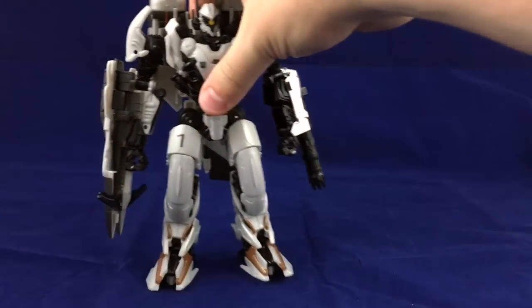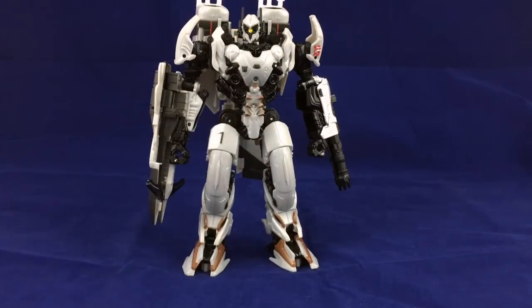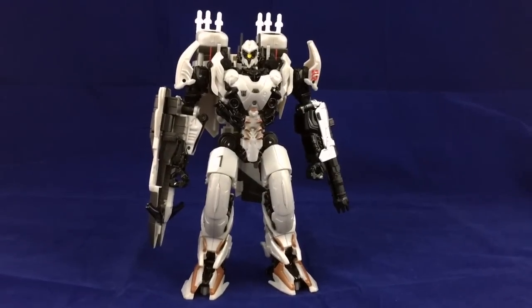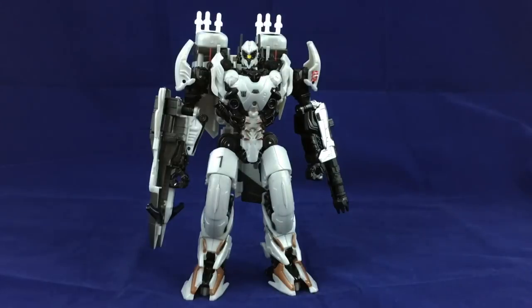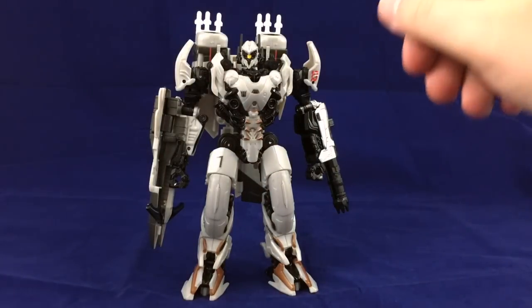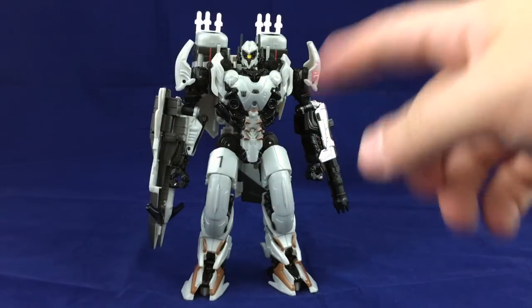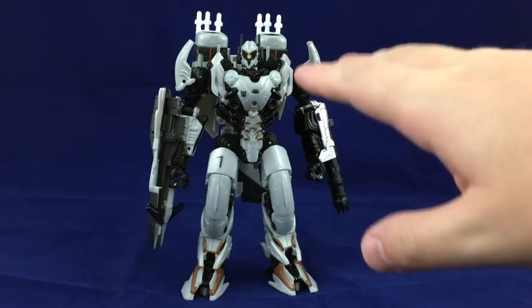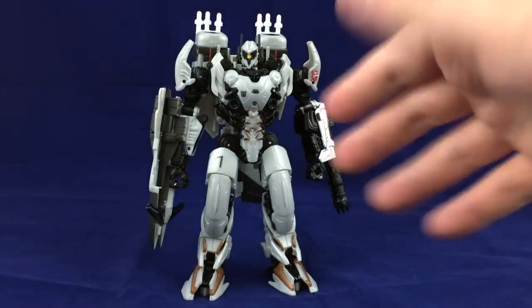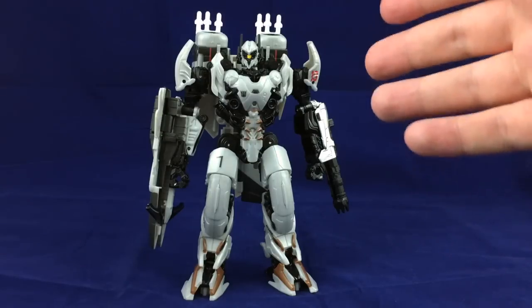Anyway, there we have Nitro, aka Nitro Zeus, in robot mode. This is really cool. The transformation is absolutely a little bit on the finicky side — I don't mind it so much now that I've gotten used to it. It definitely took some getting used to. I actually transformed this guy back and forth way more when I first got him than most other Last Knight figures. I was disappointed when I first got him out of the box because the transformation was such a beast.